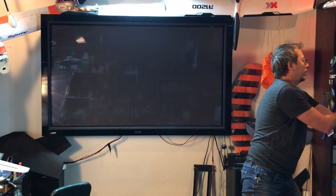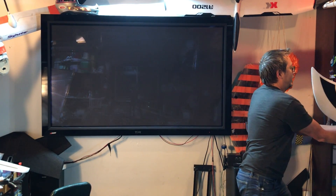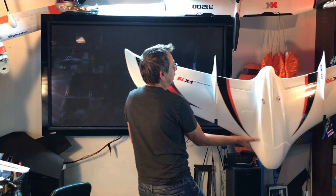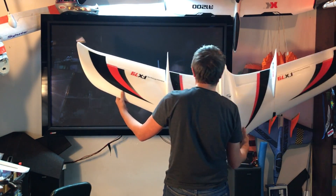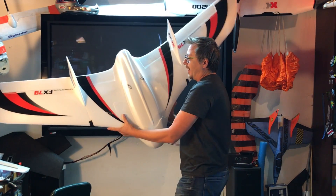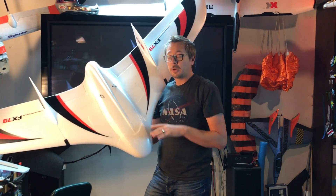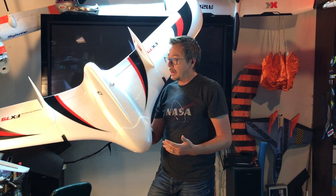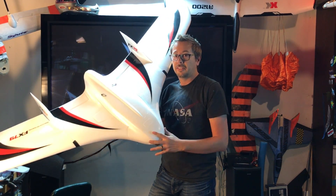Hang on a second. Alright, there she is. She's just a little fella. Alright guys, so this is the FX-79. We're going to go through this model, go through some of the points about it and why I bought it. I'll see you guys in just a sec.